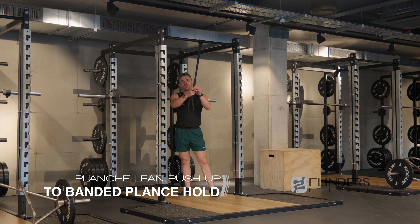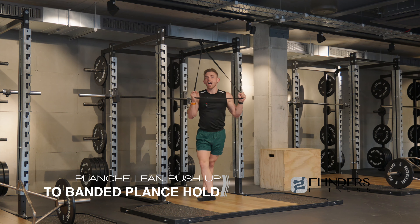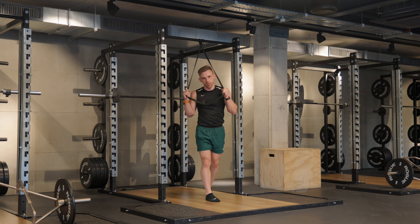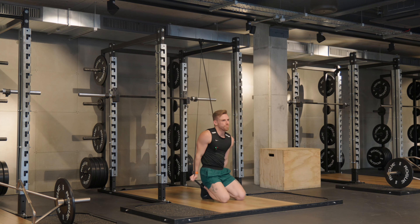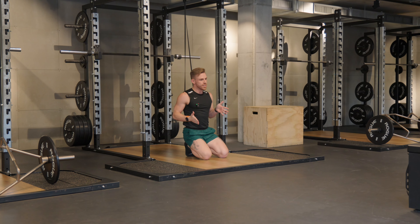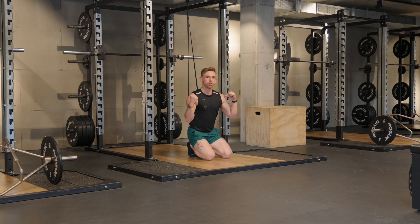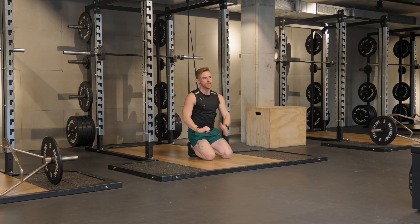Planche lean push-up to banded planche hold — it's a mouthful, but it's a sequence I put together that perfectly articulates the importance of leverage. We're going to start with that planche lean push-up, which distinctively has the shoulders further forward than the wrists. It's anterior deltoid bias — they're the ones that are in the firing line.